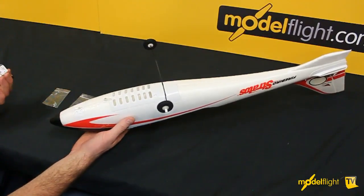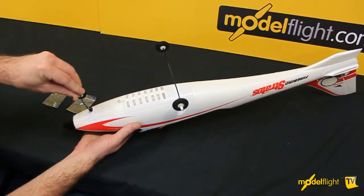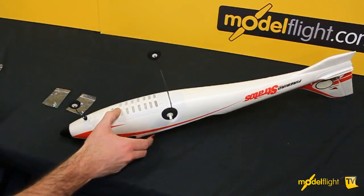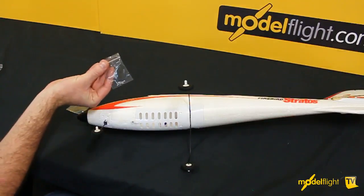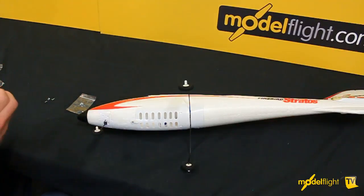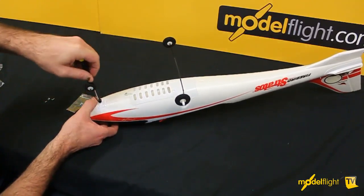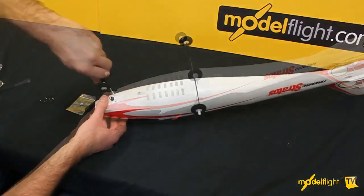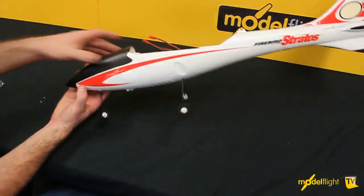The front wheel — that one's a bolt on, so this will go in that way, following the profile of the outside of the fuselage. These are held on with this packet of small Phillips head screws here. And that just simply bolts on. So that's the undercarriage.